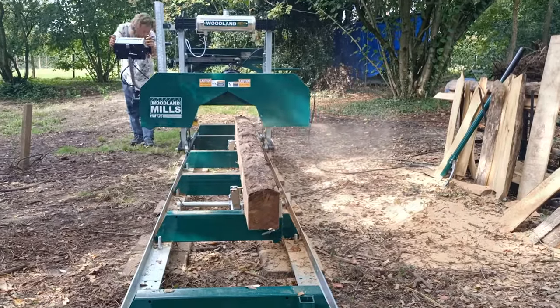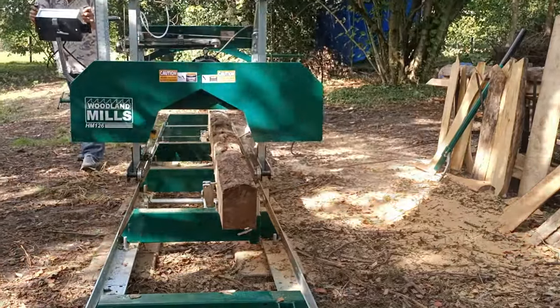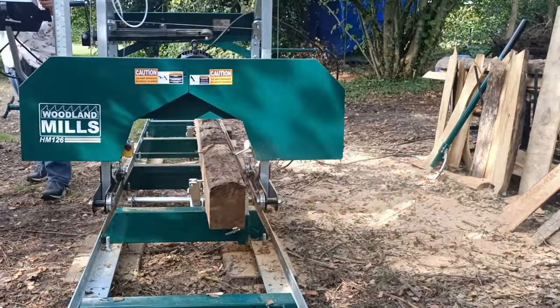Another problem is sawdust. I'll have to find a solution for that too before I do a whole lot more sawing — I don't want it laying on the ground here.